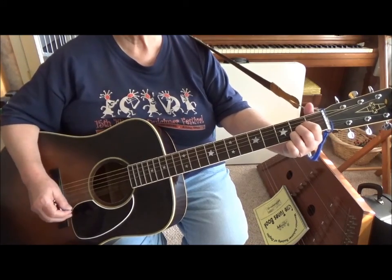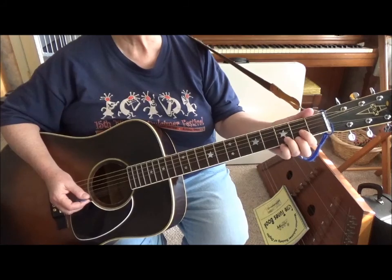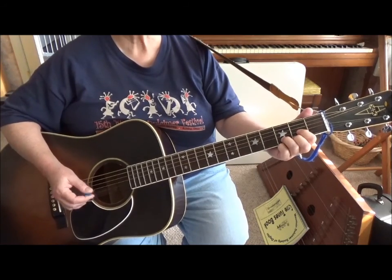And let's practice those chords with just doing outstrums. We'll do four and then I'll tell you what to change. Here we go.